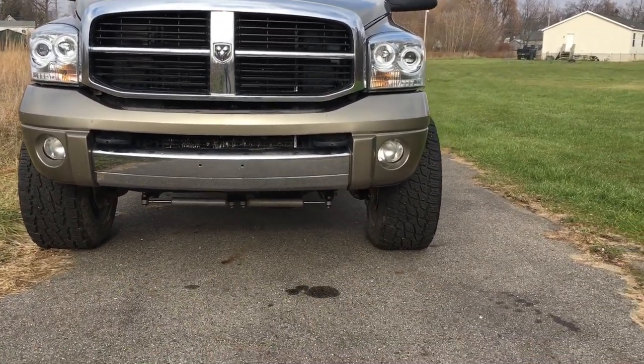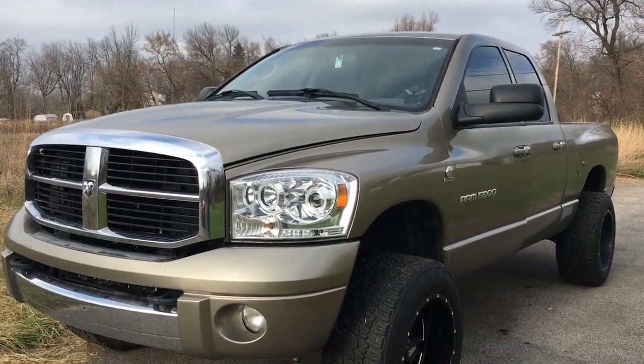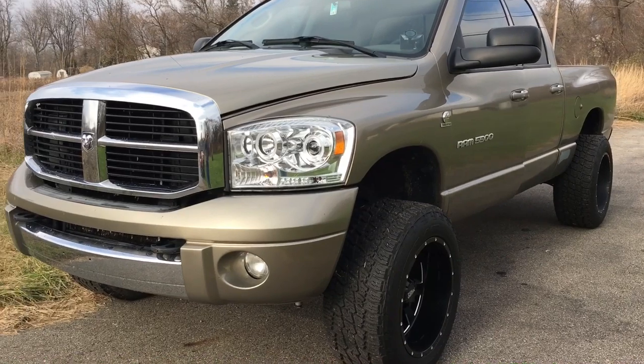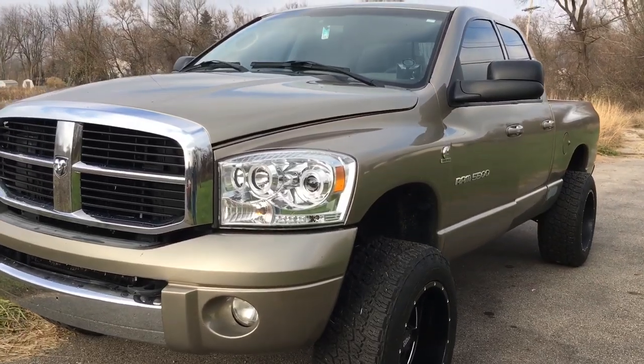There's going to be a lot of things done to this truck, so stay tuned. Overall it's a pretty stock Cummins — it's the 2500. It does have a built trans on it, which is pretty neat, four-inch exhaust with the MBRP six-inch tip.